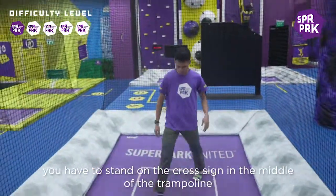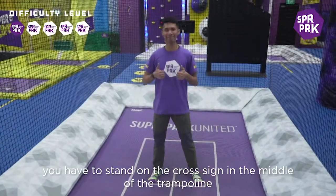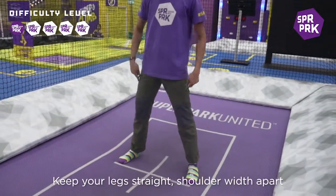Before you begin, you have to step on the cross side in the middle of the trampoline. Keep your legs straight, shoulder width apart.